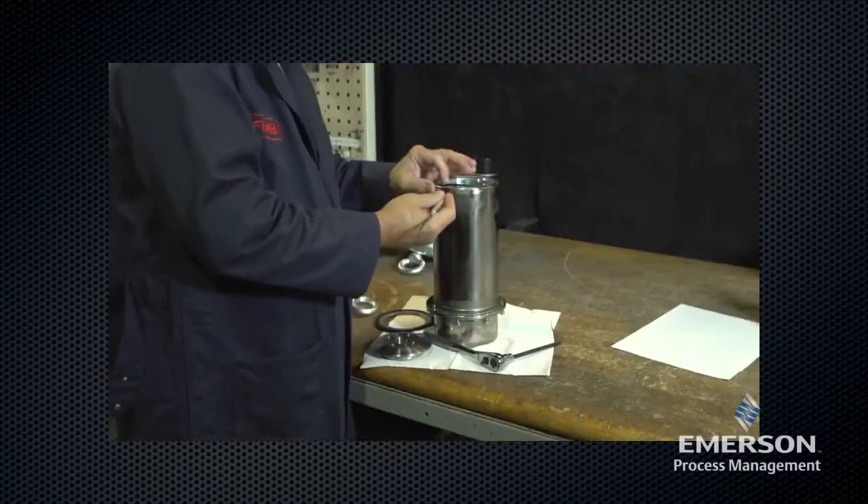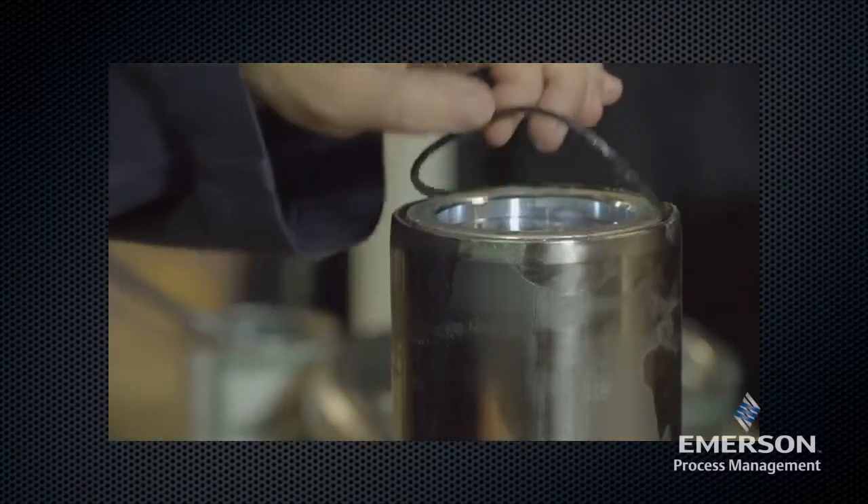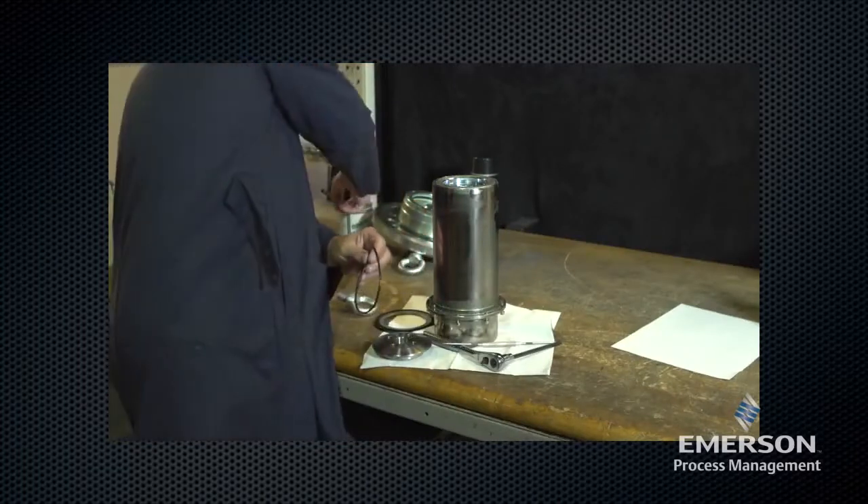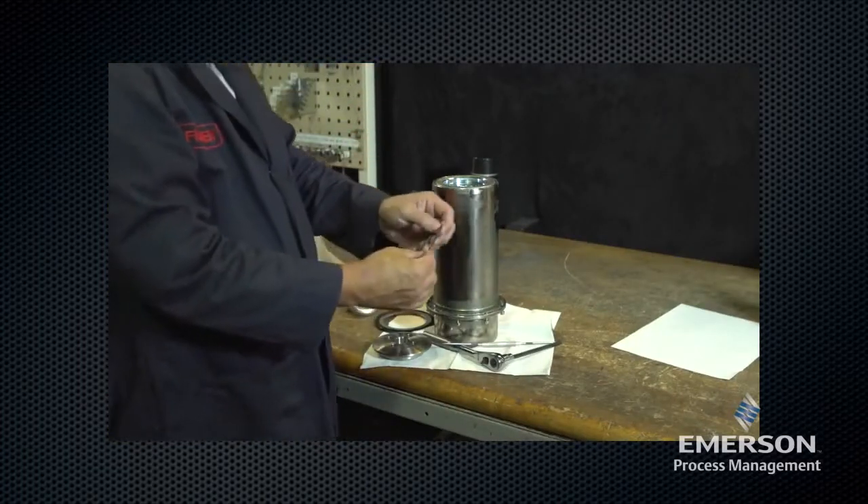Remove the O-ring. Inspect the O-ring for damage or wear and replace if necessary. Lightly lubricate the O-ring before placing it in the sleeve adapter.